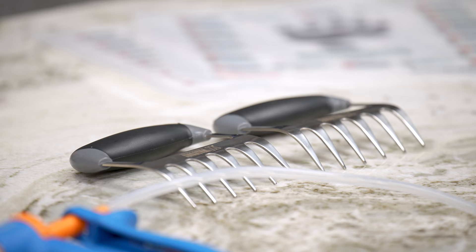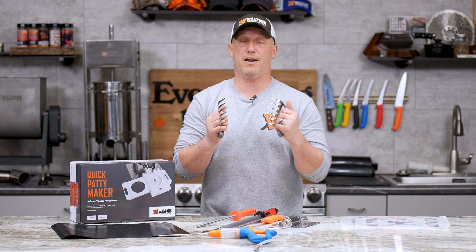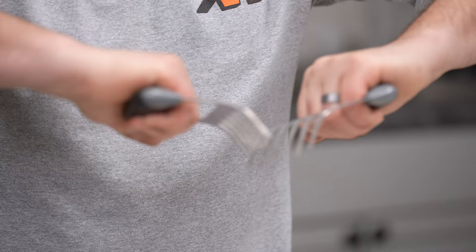Then we've got $3 off the Waltons shredding claws. These are stainless steel and if you do a lot of pulled pork, pulled chicken, anything like that, these are perfect. They will pull that meat and tear it apart in no time.